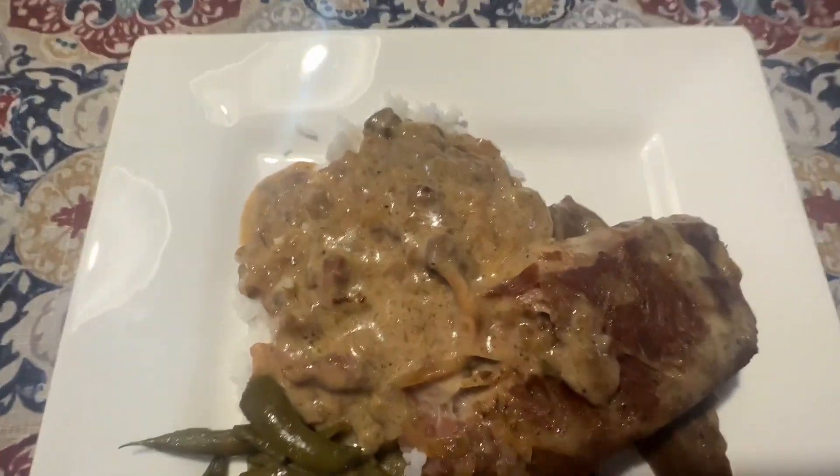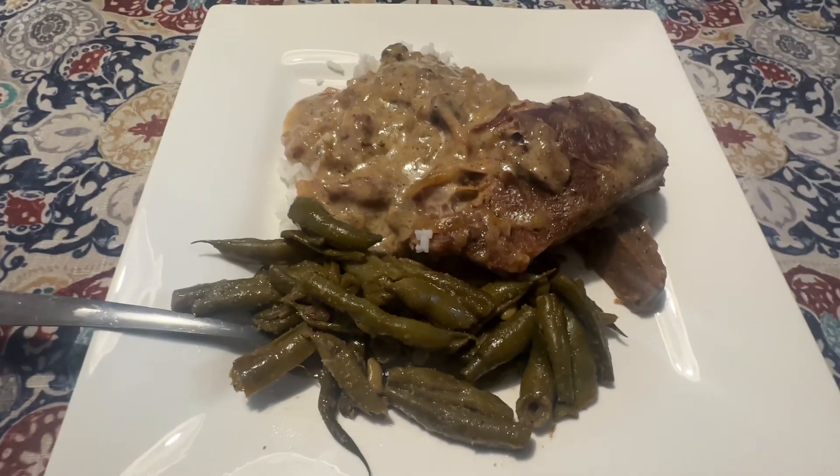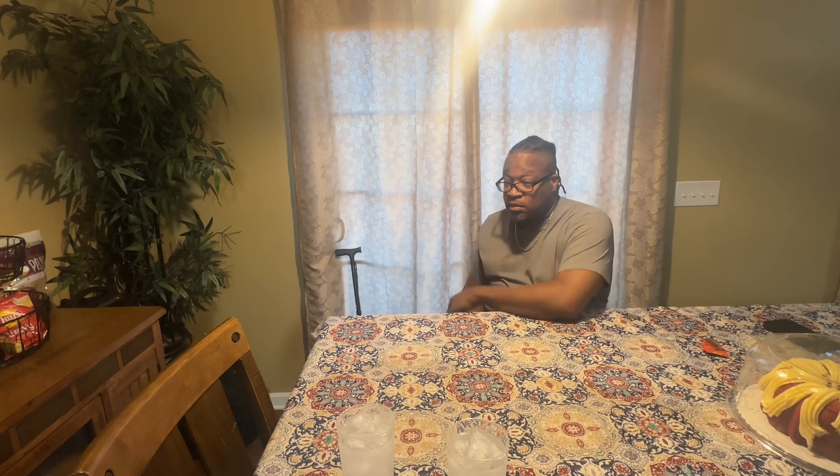Okay, and this is it right here — smothered pork chops, green beans, rice and gravy. Alright, let's see. You ready for your dinner?